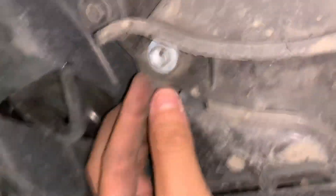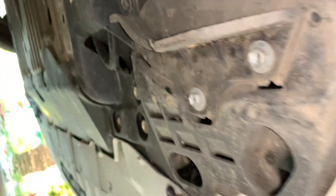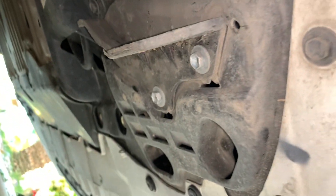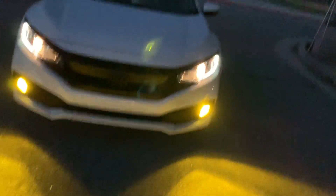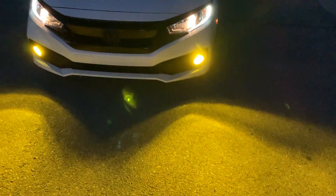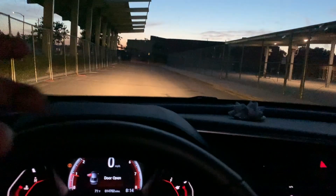Same thing on this side: remove this screw, this one, this one, and the fourth one, then force the cover out. Now it's pretty late, not pitch dark but close. Here's the car — when you unlock it the lights come on. They're pretty bright. On the way here I couldn't even tell if they were on at first, but they're definitely on. It's way better than having just a tint film over them.